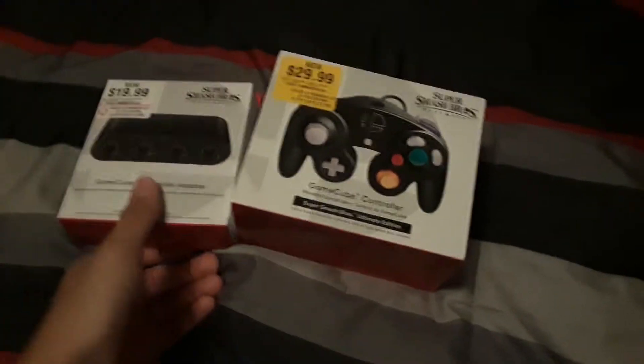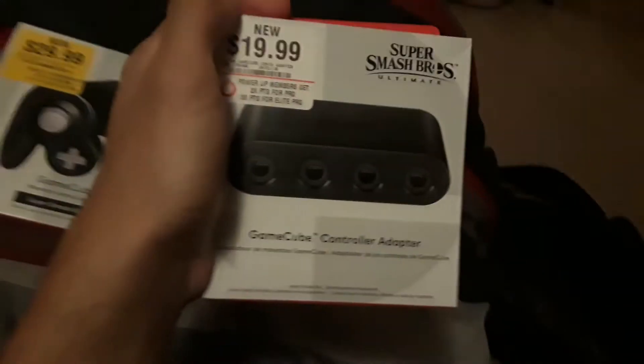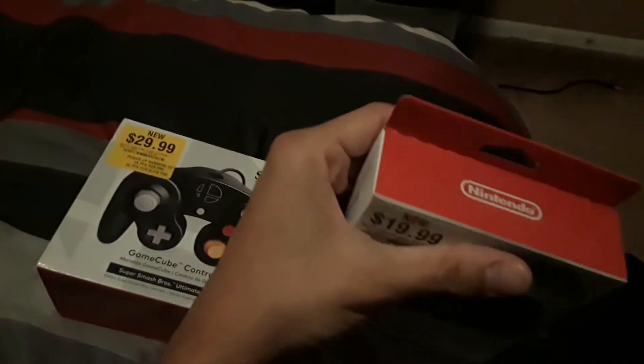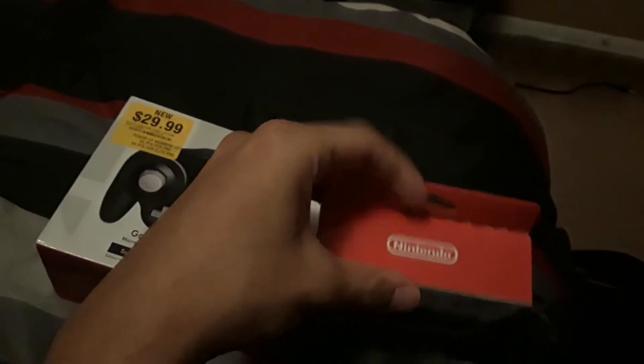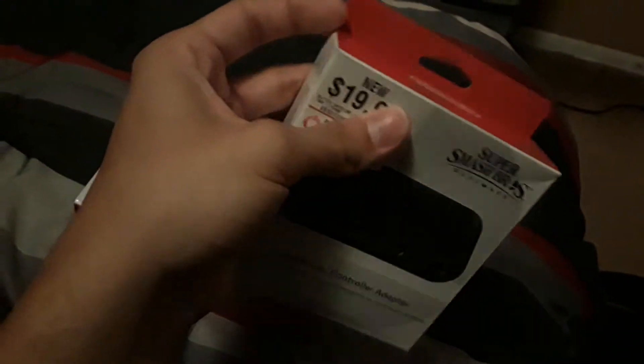So I'm going to unbox both of these. As you can see here, this is the adapter. The packaging is kind of the same as the Wii U adapter. The only thing I'm disappointed about — and I think everyone could agree — is the way Nintendo packaged the adapter. As you can see, they want you to cut off this tab, and I'm not a fan of that.